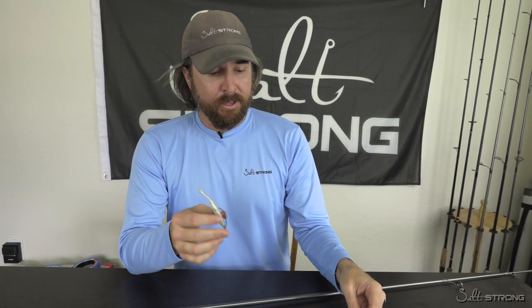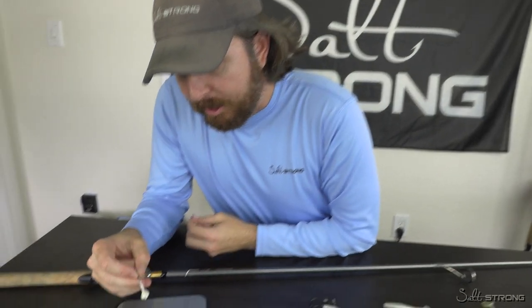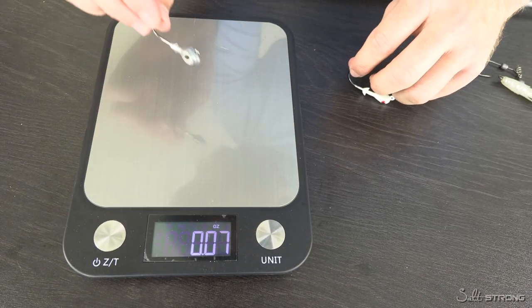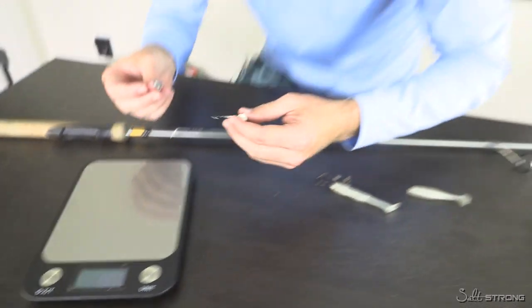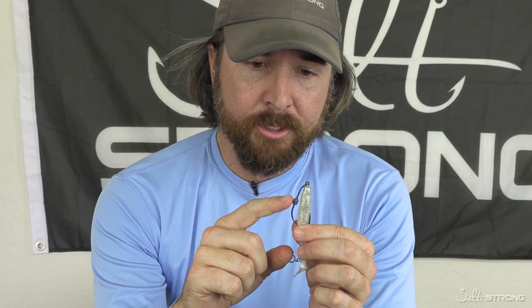Another thing to be mindful of: all jig heads aren't weighted equally. Both of these jig heads are rated at a quarter ounce, but when I weighed them they feel a little different. This first one, a quarter-ounce jig head, comes in at 0.28 ounces. This second one — also rated at a quarter ounce — comes in at exactly 0.25 ounces. Sometimes they measure just the amount of lead on the jig head, sometimes they do the total package, so it's a little bit different.